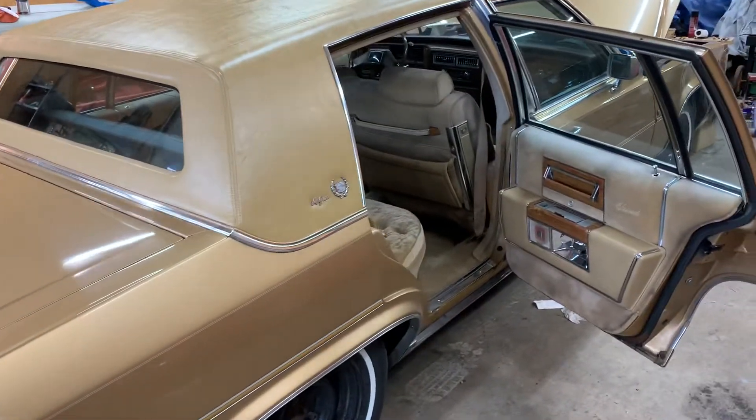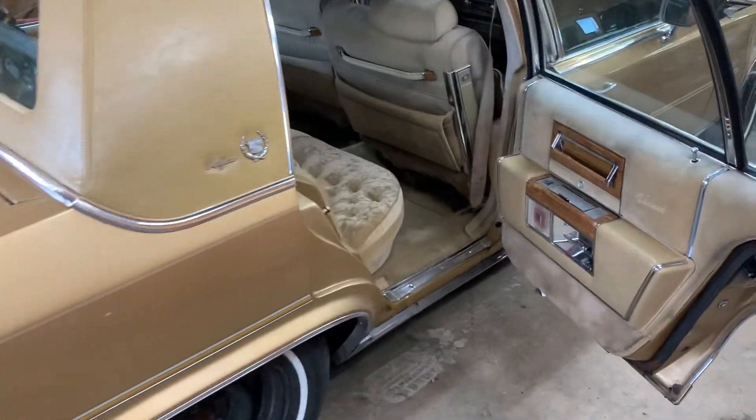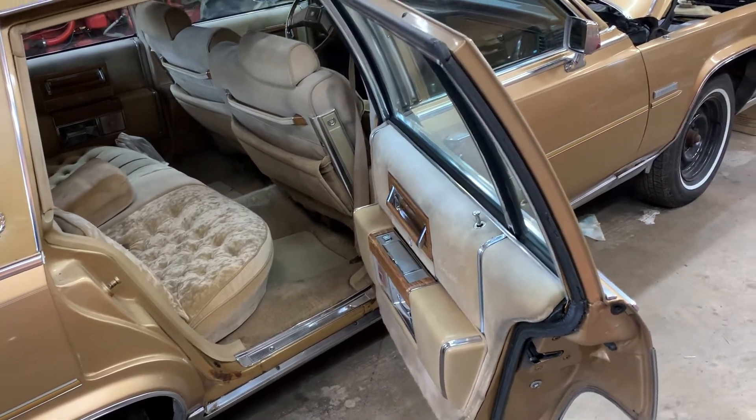I'm going to get back to you when I have the bumper off, and I'll probably wait until I even have the fillers on too, so I can show you it all buttoned up. Then it'll just be a matter of getting back to the body shop and having the car painted at that time.